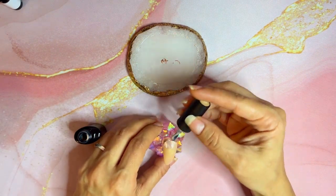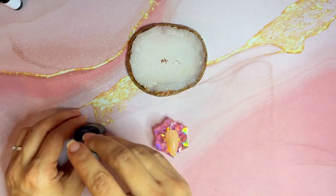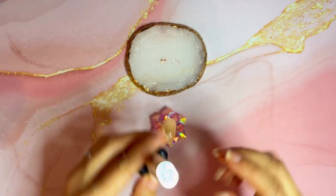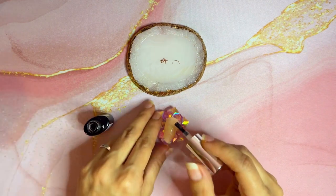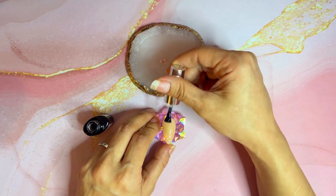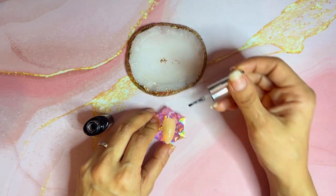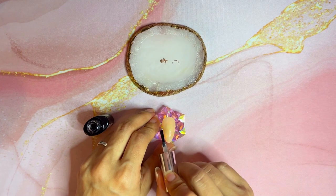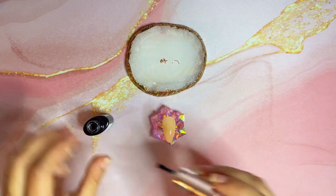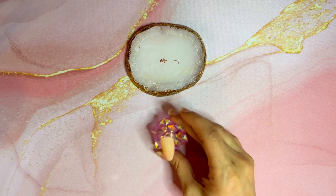If you want a translucent or a jelly look, one layer should be enough. However, I did not want that, so I applied a second layer as well. After applying the second coat, I applied a matte top coat and cured that as well. Make sure you seal all the sides and all the corners and edges, then cure the nail.